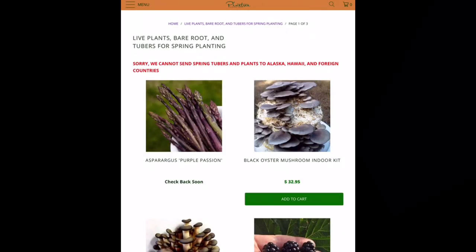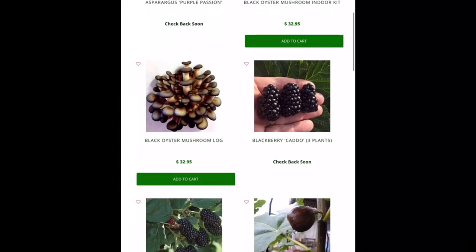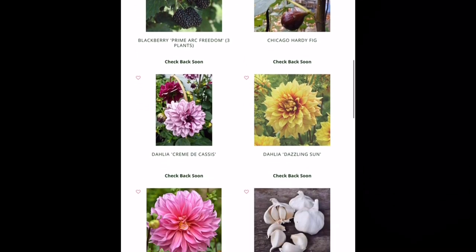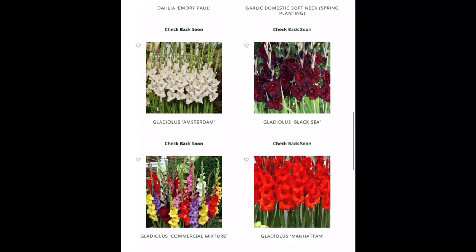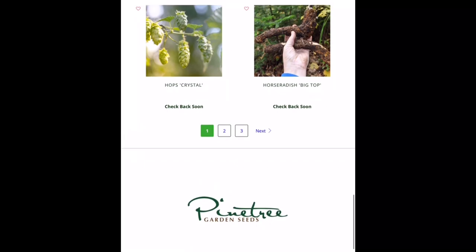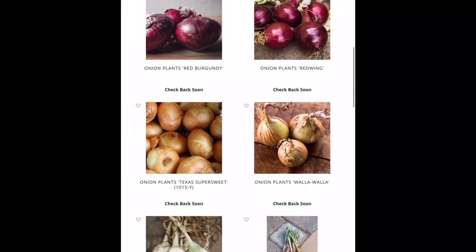We went back up to the main page and went to the menu on the left and pulled up the live plants section. Scrolling down to the blackberry — let me see if they have it this year.